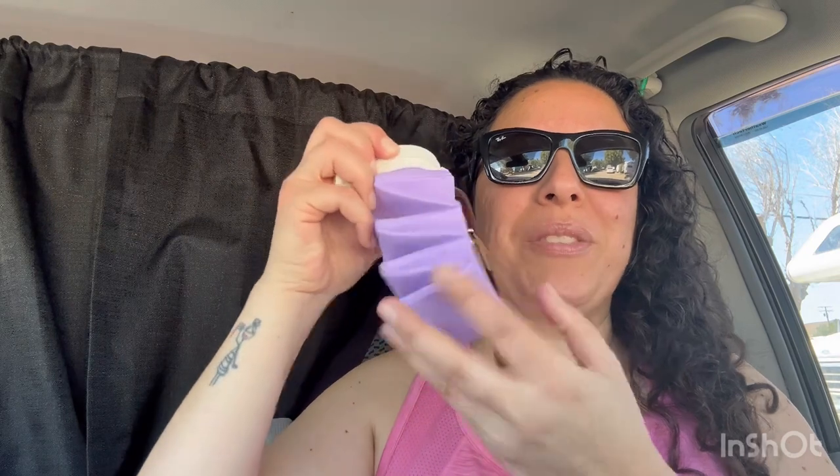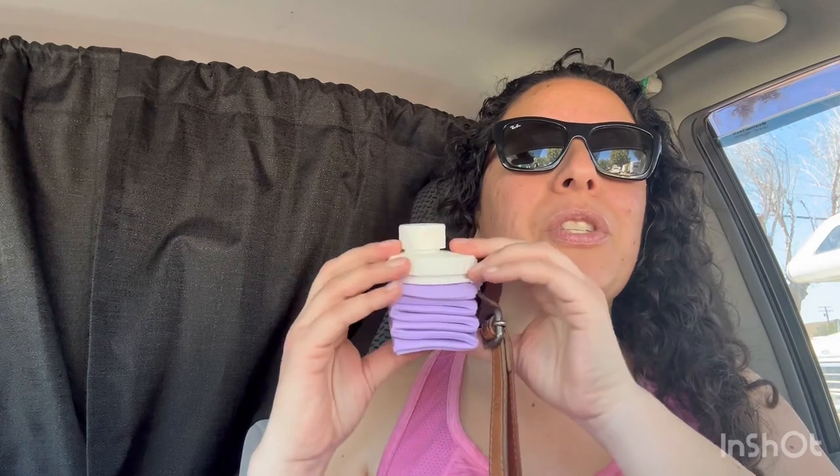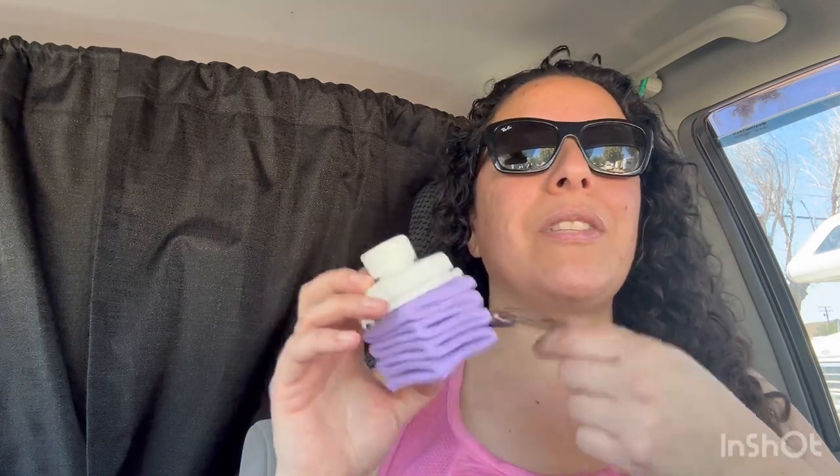And then once you open it, it's pretty big — it's a good size water bottle. And then just like that, once you're done drinking your water and you want to store it, make sure to dry it out of course, then squish it down and that's it. You just carry it with you in a purse, in a backpack, in a tote, whatever you need. It's just there — like I hang it with my keys, same thing.